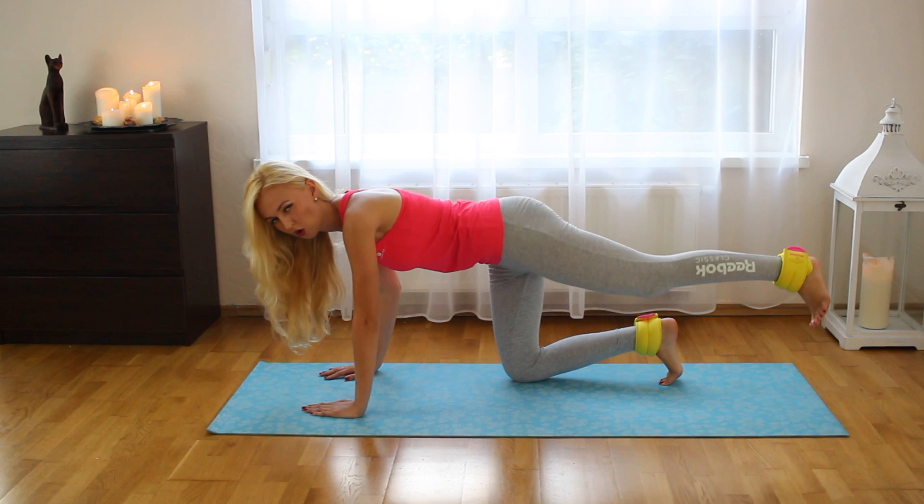Stretch, 2, 3, 4, 5, 6, 7. Keep your hips in one line. 9, 10 and now, stretch, up, 2, 3, 4, 5, 6, 7, 8, 9, 10 from basic posture.